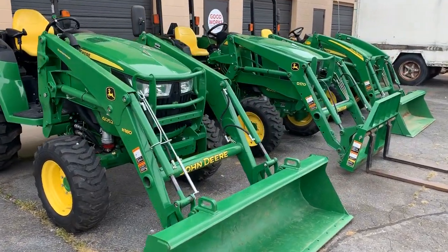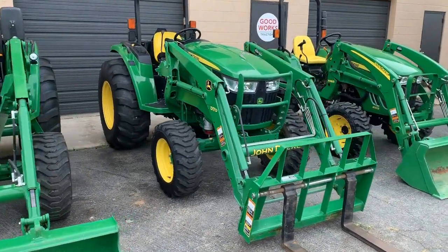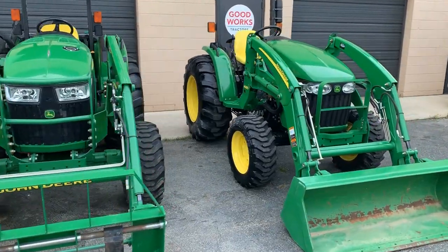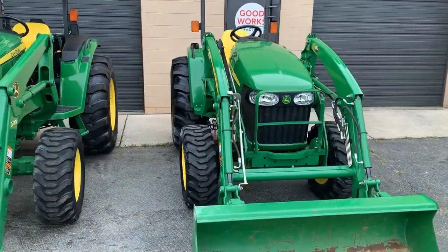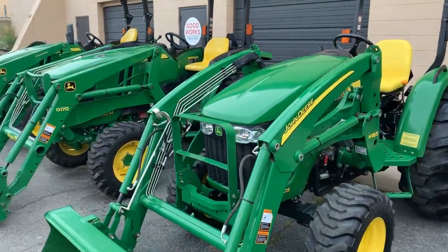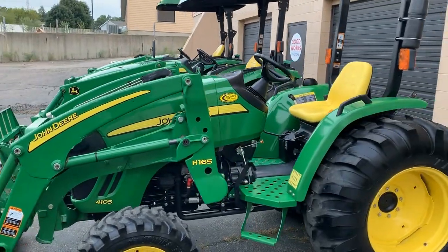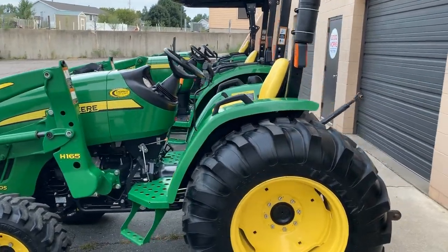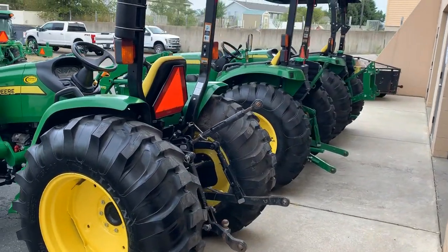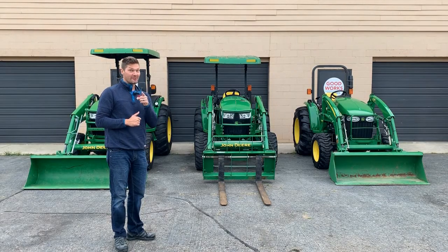I don't want to pretend this is going to be completely in-depth and cover every single detail. What I really want to do is give you a good start so you understand the main differences between the 4105, the 4M series represented by the 4052M, and the 4R series represented by the 4052R. We're going to go over the basic differences on the loaders, operator stations, standard features, and some variations — and try to make it quick and painless.